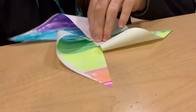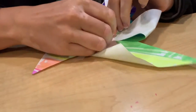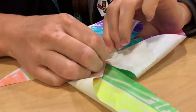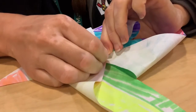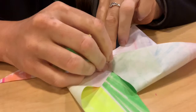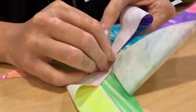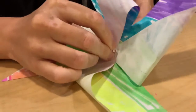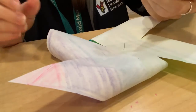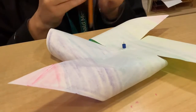You might need some help with this part too, because we're going to take our pushpin and push it right through the middle, making sure to get all four of the pieces. There we go — it's in with our pushpin. We're going to take our perler bead and very carefully put it right on top of the pin as well.